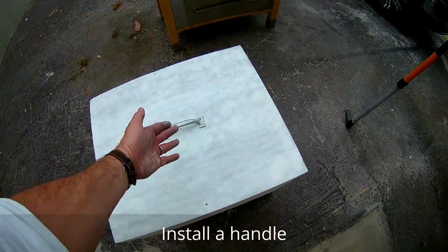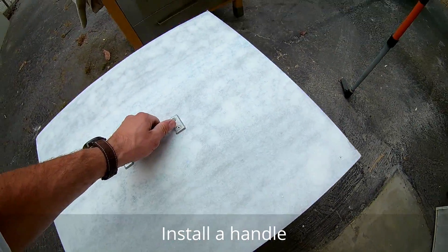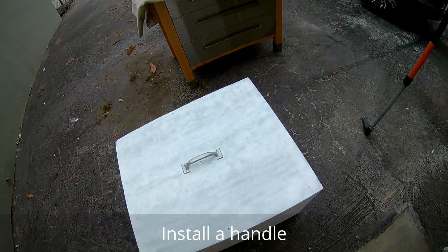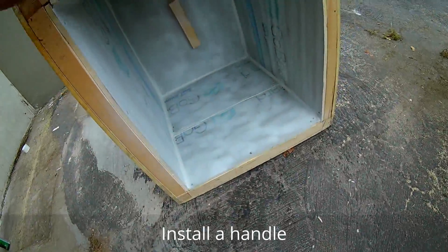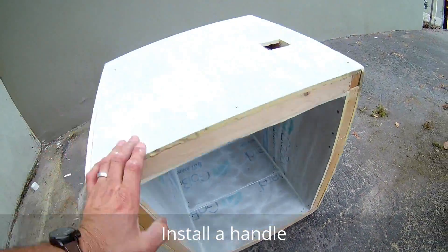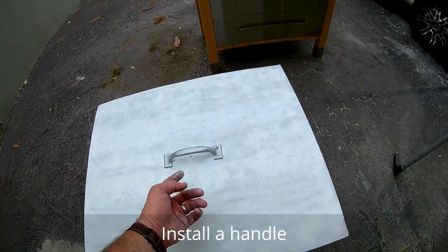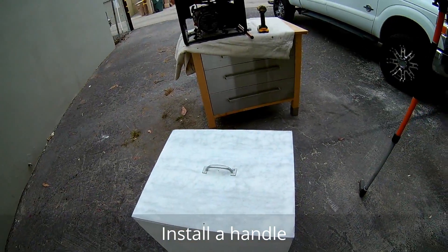One of the last steps is to simply install a handle to grab, lift, and set on top of the generator. Prior to the handle installation, you need to install some backing there. This box is super lightweight — you can pick it up with one finger. It probably weighs about 12, 13 pounds.